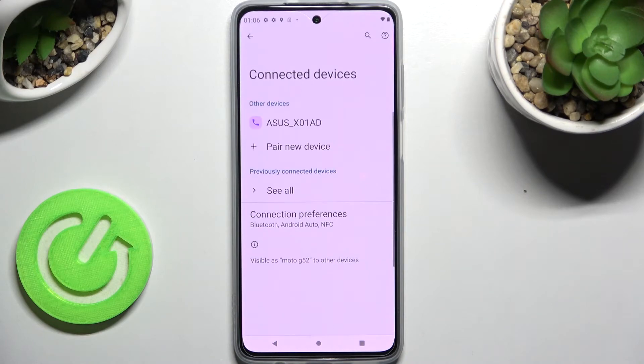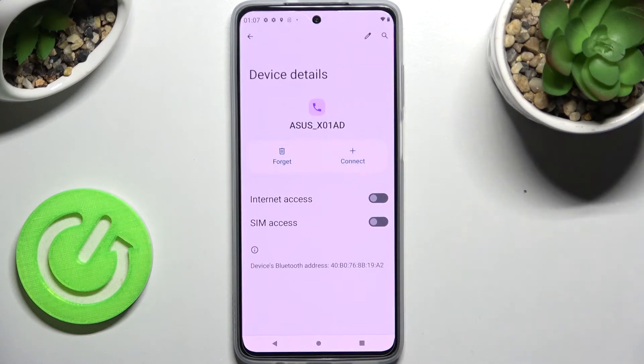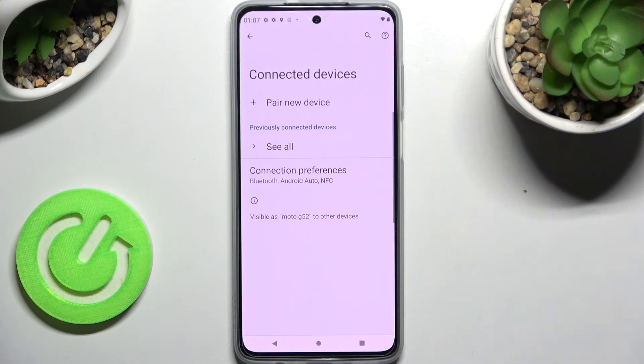As you can see my devices were successfully connected. You can always disconnect them though by choosing this little gear icon next to the device, tapping on forget and choosing forget device in this popup. Thanks so much for watching.